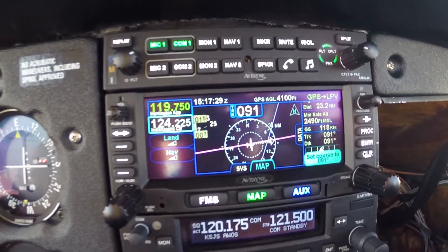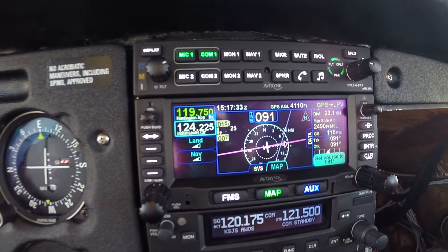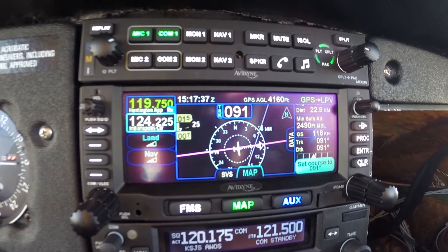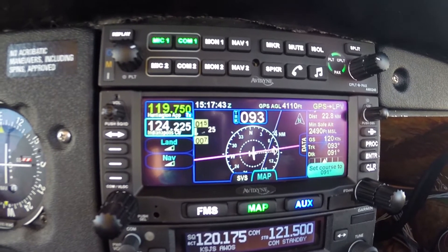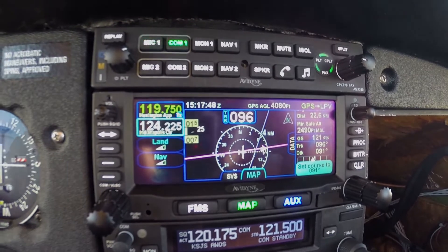So that's where we are right now — we're still about 23 miles out. Hold north of Gen C as published, maintain 5,000, expect further clearance 1-5-4-5, time 1-5-1-7. Hold north of Gen C at 5,000 and expect around 1-5-4-5, Warrior 4-3-7-1-1.